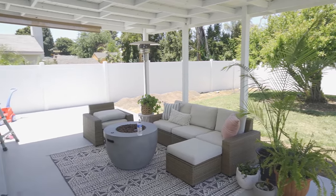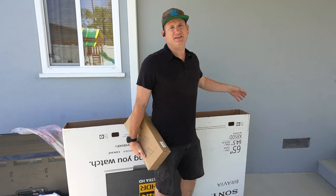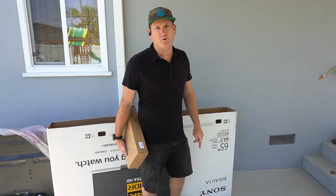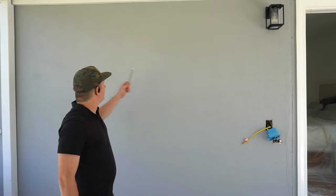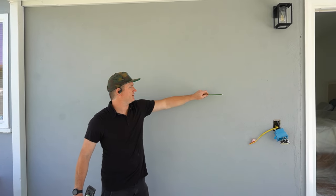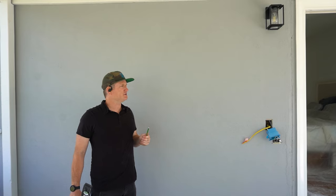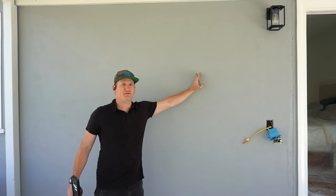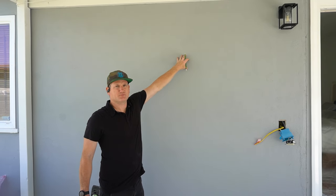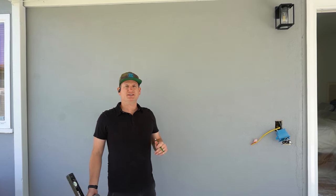We're going to show you first what to do to find power in the area where you're putting the TV, and then we're going to show you how to find the studs on the outside from the inside and go from there with hanging the TV on the stucco wall. For this wall we're going to center this from left to right, and then identifying within the width of the TV where you're going to put that power outlet is next. I think we have a power outlet inside the wall somewhere in this range.